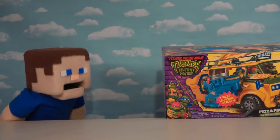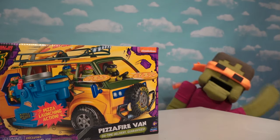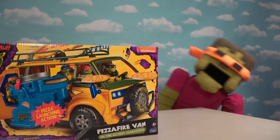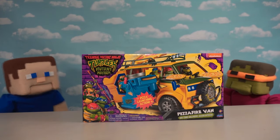All right Ninja Turtle fans, that movie's coming out soon so today we've got a new item, check it out! Oh it's the Ninja Turtle's new turtle van! Oh this is called the Pizza Fire Van! Get it right buddy! Zombie Steve takes this turtle stuff way too seriously.